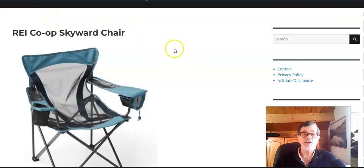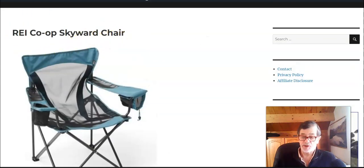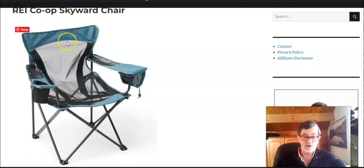Hello everybody and welcome to my channel. In this video I want to present a really nice chair from REI. It is on the market under the name Skyward Chair, and this top picture in my post site which I am using shows how it looks.